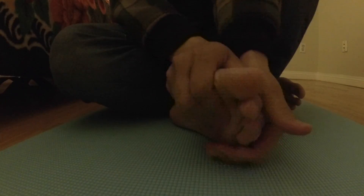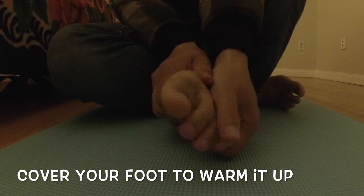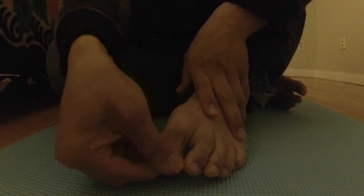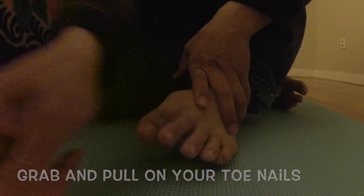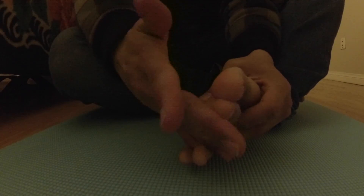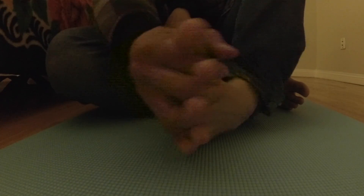Okay, first of all just warm it up by doing this, and then on your toenail just go like this, snap it, and then with your finger just clasp it together like so and then you just shake it.